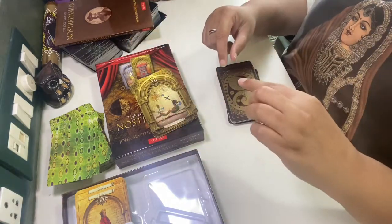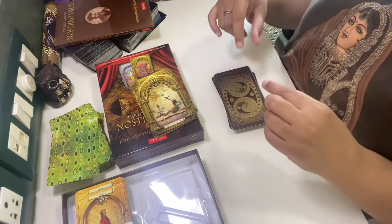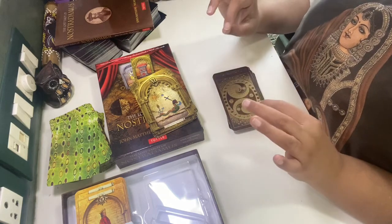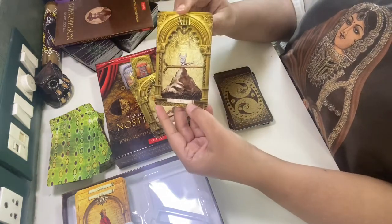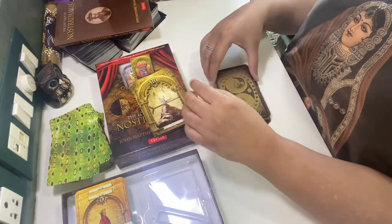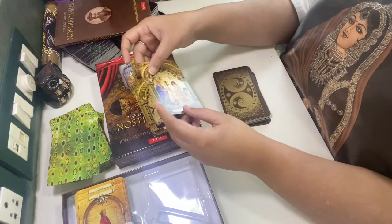He is always hanged from a tree or something. In the Housewife Tarot, he is hanged from a clothesline — a literal man hanging from a clip on a clothesline! Then Death — this was also a card I explained in that video. And Temperance — such details.